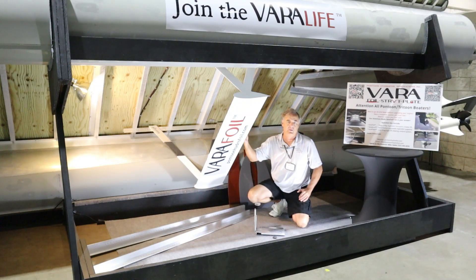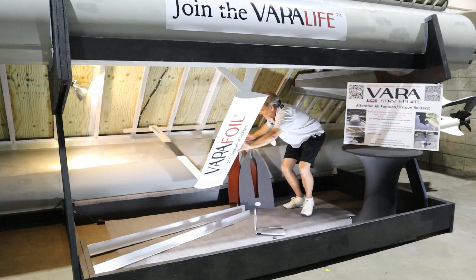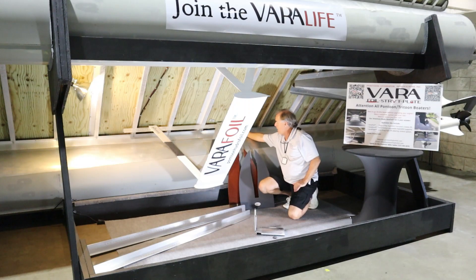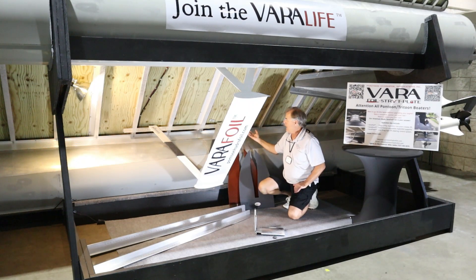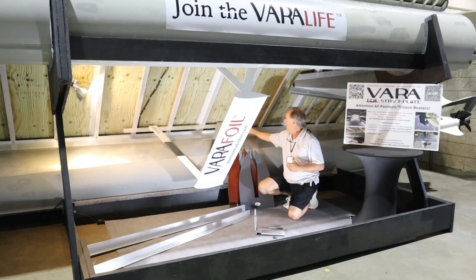At 25 miles per hour we can raise this particular boat about six inches out of the water. Looking at the attachment bars that go to the deck, they're only approximately three to four inches inboard of the main structure that ties the toons into the deck. So we're forcing that 2,000 pounds of lift into the deck just four inches from the main structure. There may be concern about pushing the deck up or bending it, but that's not going to happen.